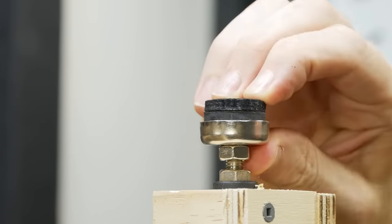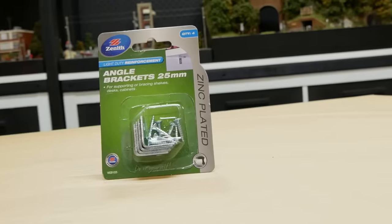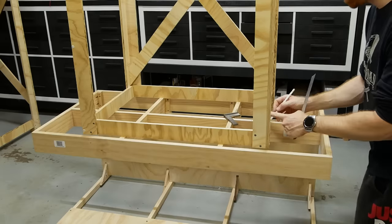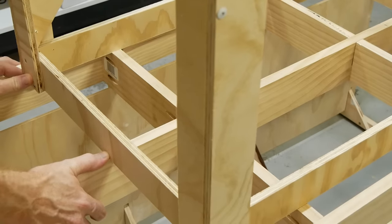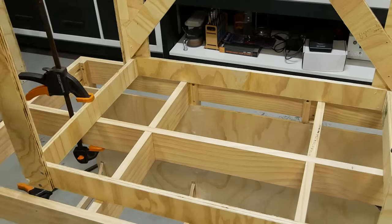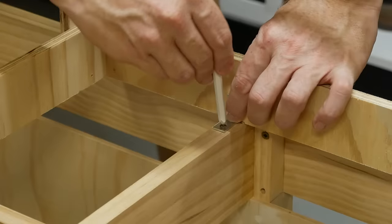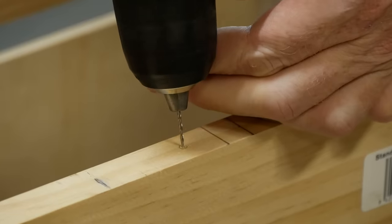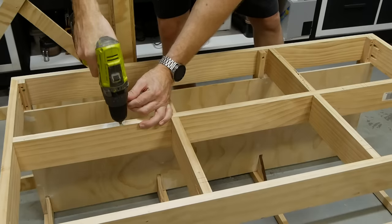To attach the top I use 25 millimeter angle brackets so that the legs can be separated from the top when needed. I make sure to accurately center the legs onto the bottom of the top section — it doesn't have to be perfect, but being more accurate means the module will be better balanced. Once happy, the legs are clamped down so they won't move, then the bracket is placed and the holes marked ready for drilling. Both sides are pre-drilled to prevent wood splitting — these screws are quite small so I probably could have gotten away without it, but it doesn't hurt. Altogether there are six angle brackets holding each top section to the leg assembly.